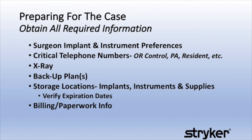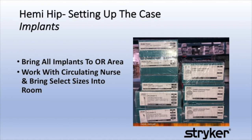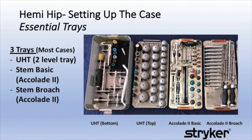Please review these six points for proper preparation of a hemi hip. All implant resources need to be reviewed thoroughly before the case. Bring all the implants to the operating room area, then work with the circulating nurse and bring select sizes into the room. Most Stryker hemi arthroplasty cases will require three trays: the UHT tray, a stem basic tray, and a stem broach tray. There are some other optional trays which we will discuss in a moment.